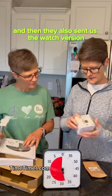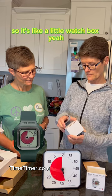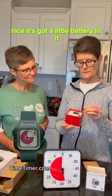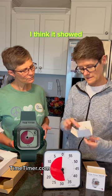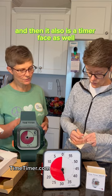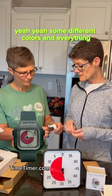They also sent us the watch version — the Time Timer Watch. It comes in a nice little watch box. It's got a small battery and the watch itself. The watch keeps time and also has a timer face, similar to the original. It has a soft white wristband, and the bands come in a few different colors.